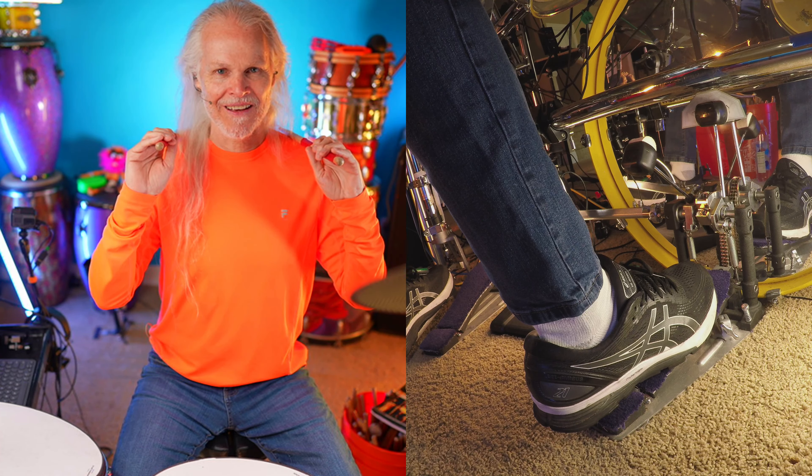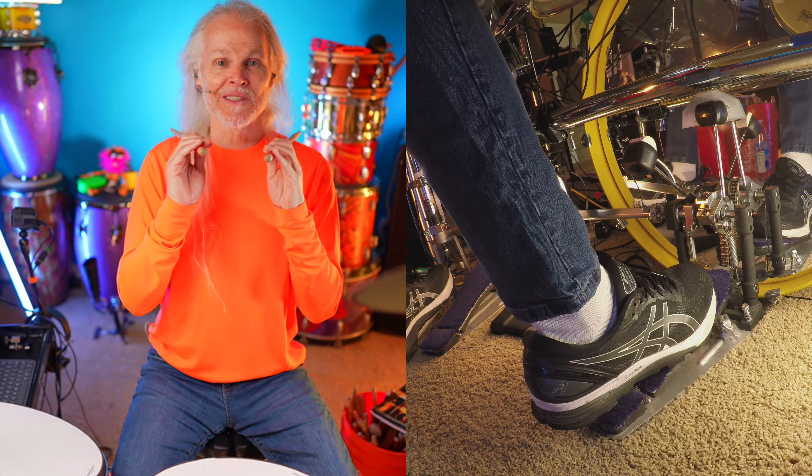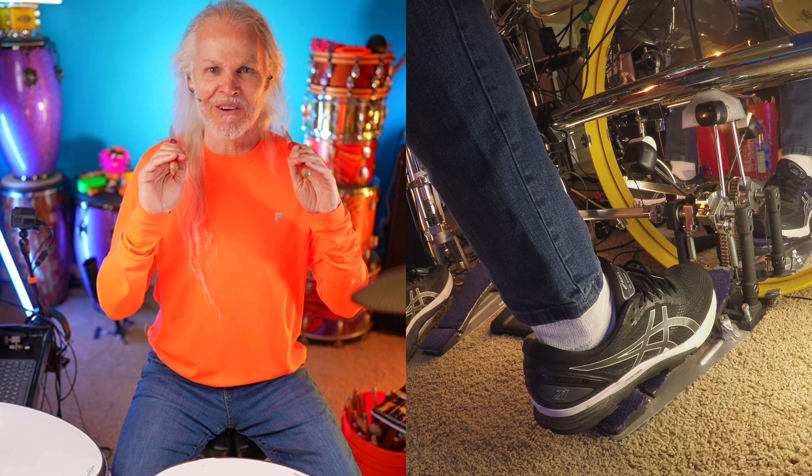Boom! Your turn. Boom! Boom! Your turn. Now hi-hat and snare together. Tuck! Your turn. Tick. Your turn to tick. Let's do about four more of these and then we'll do them together. My student is late, so we're just making this video, using the time.